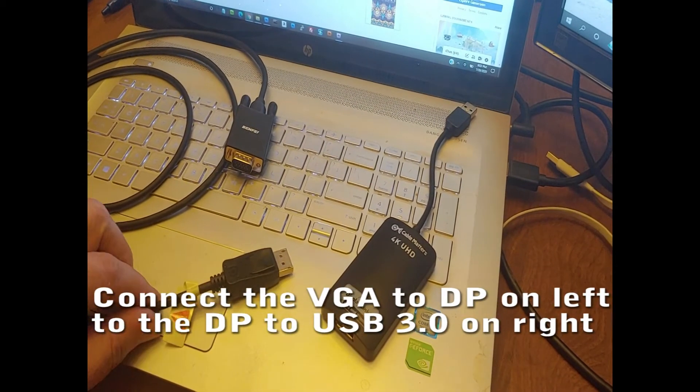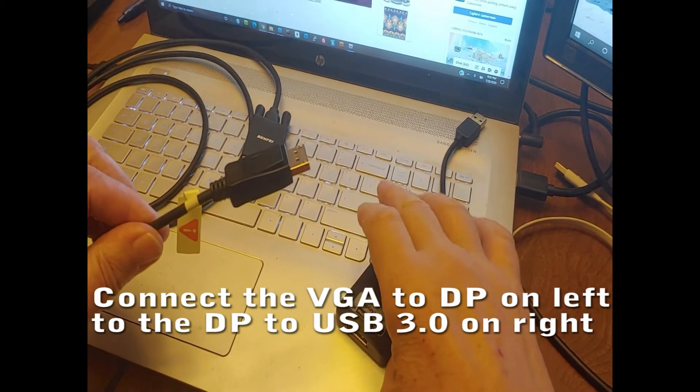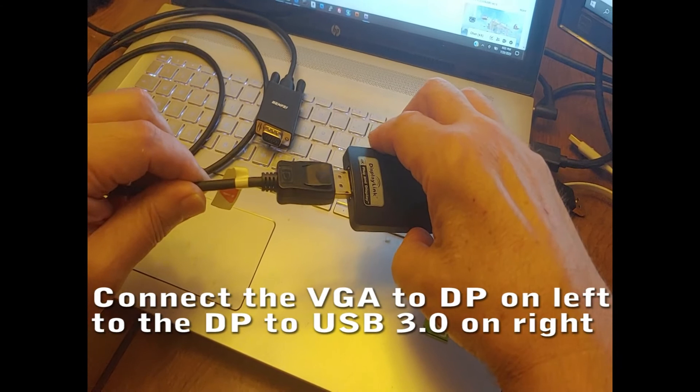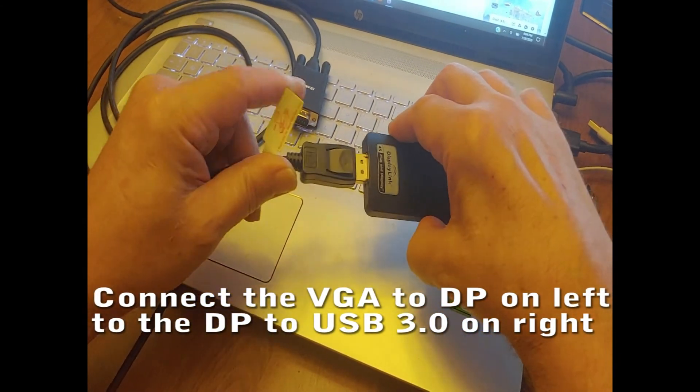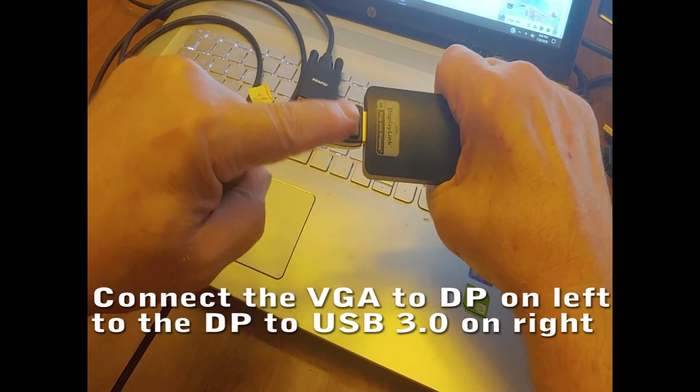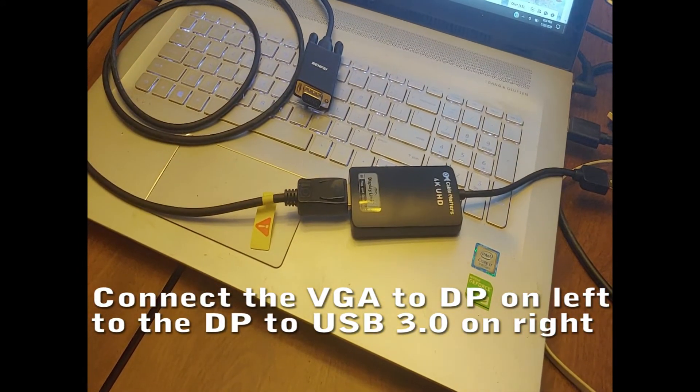Connect the VGA-to-DisplayPort adapter on the left to the USB 3.0 adapter on the right — DisplayPort (DP) to USB 3.0. The click at this joint will securely hold those cables together.